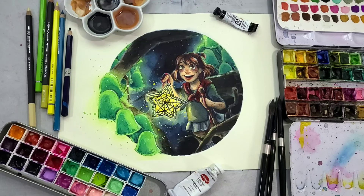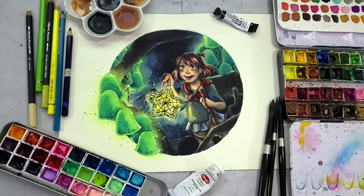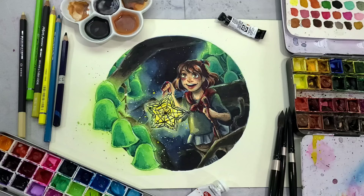Hey there art nerds! I'm really excited to share this watercolor tutorial with you guys today because I'm really pleased with how it turned out. We're really going to be focusing on glow techniques. We've got a couple of different types of glow going on in this illustration and I'm really looking forward to showing you guys my tips and tricks for achieving glow effects in your watercolor illustrations. So grab your paint, grab your paper, and let's get to painting!